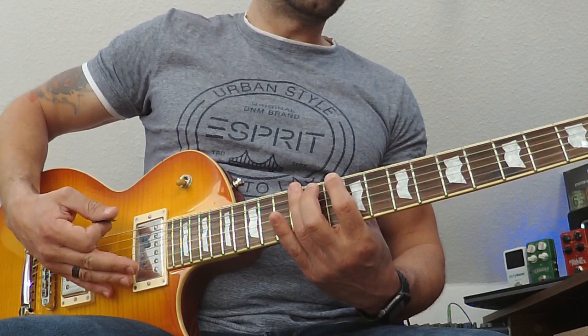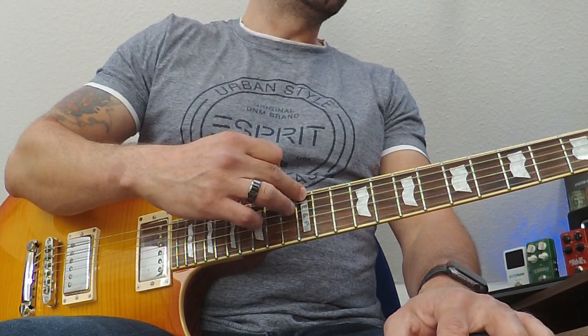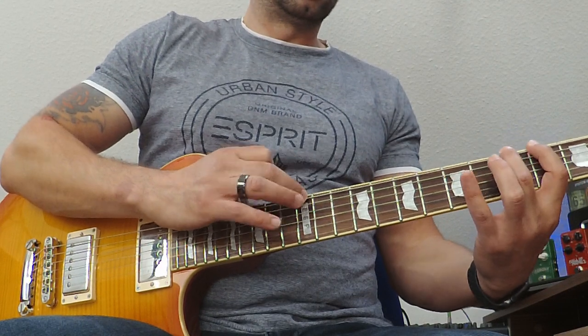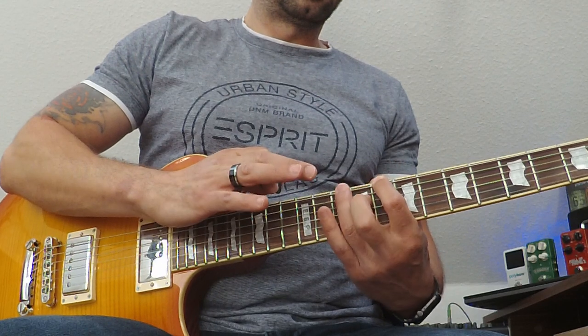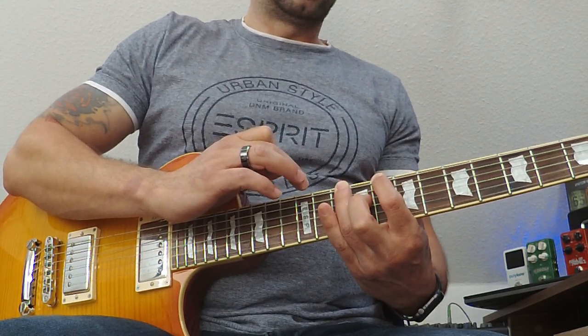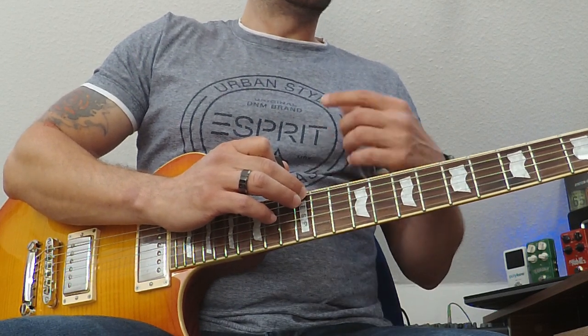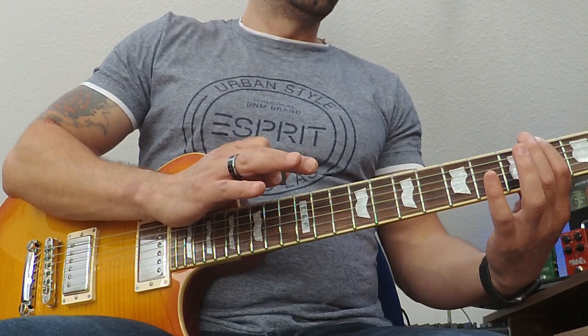The cool thing is we can also do it with tapping — with one-finger tapping. I will tap just on the 12th fret on the lower E string. I'll tap first, and my ring finger will stop on the 10th fret. I'll do it again slowly. I'm doing the tapping in the place of the open string — so just tap, 2, 3.